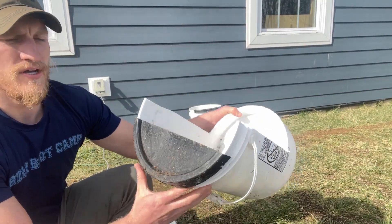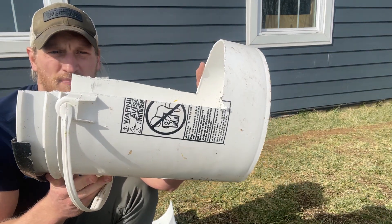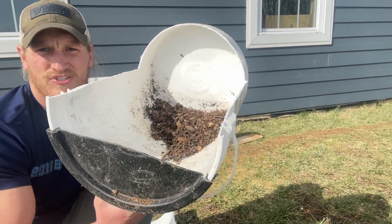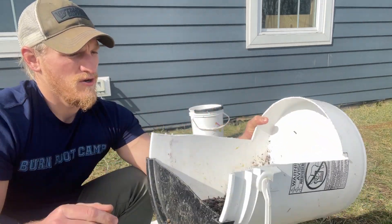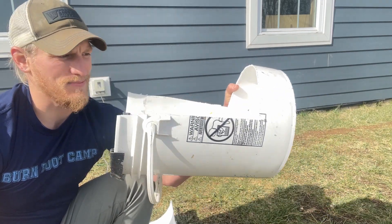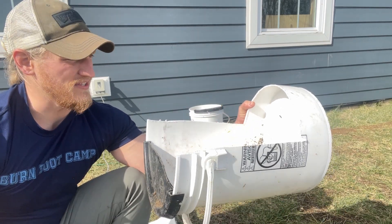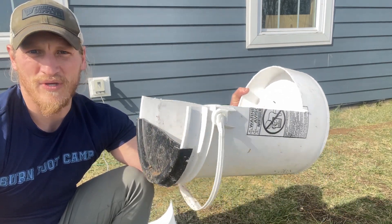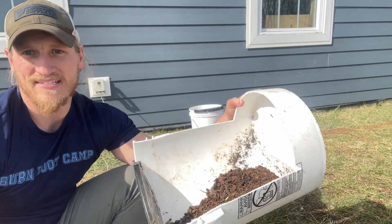This is what we ended up with. I didn't even draw any lines — I just went for it because this doesn't have to be perfect. It's just holding your straw and stuff for your nesting box. We'll do this to the rest of them, get them on the rack, get these things filled up and they'll look nice. I'm sure the chickens will appreciate it a lot more than the situation they had before, where they had to squeeze in to lay their eggs or fight over the space.